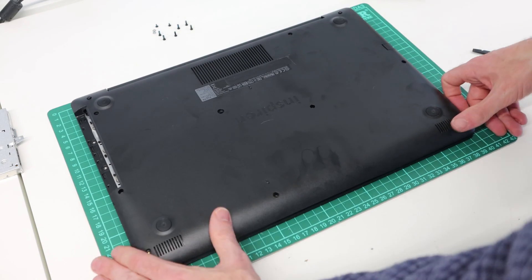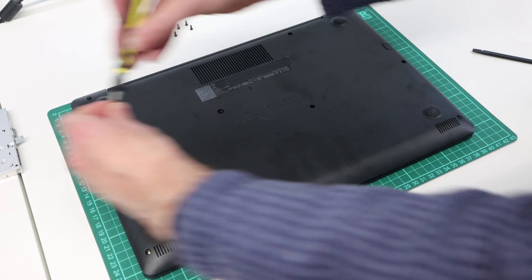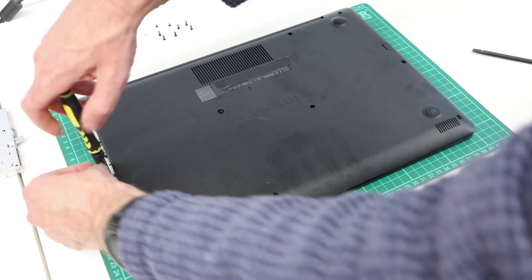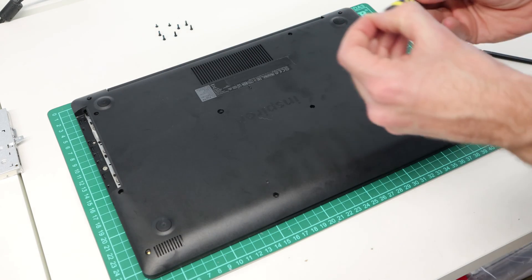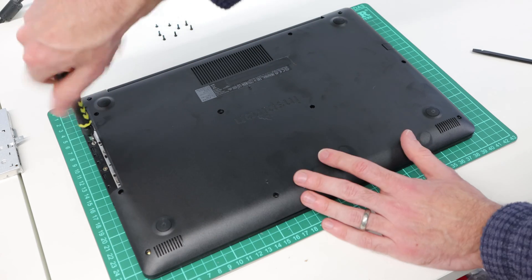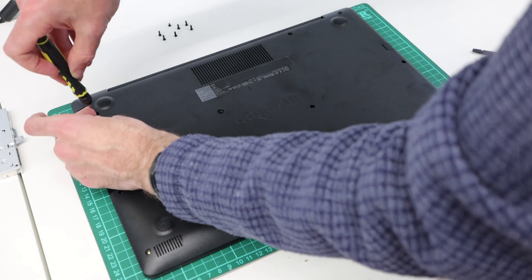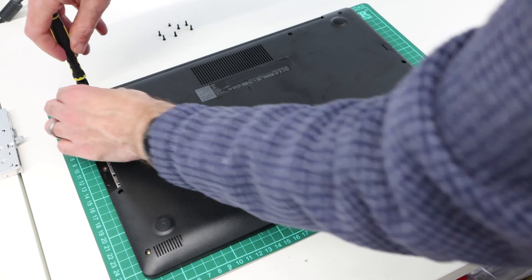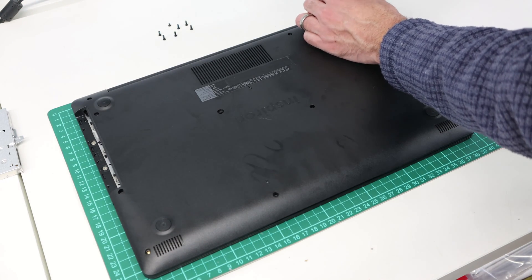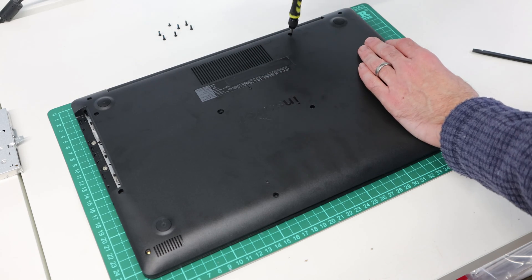Obviously with this kind of work you are technically voiding your warranty, particularly if you're fitting upgraded or non-genuine parts. However, going through and doing this, there are really no warranty stickers or seals that are broken in this process. As long as you take care, use plastic tools which aren't going to mark the chassis in obvious ways, and take basic precautions to avoid damage, you can get in and out of this without breaking any seals. If Dell determines the machine has been tampered with and refuses warranty, that is at your own risk.